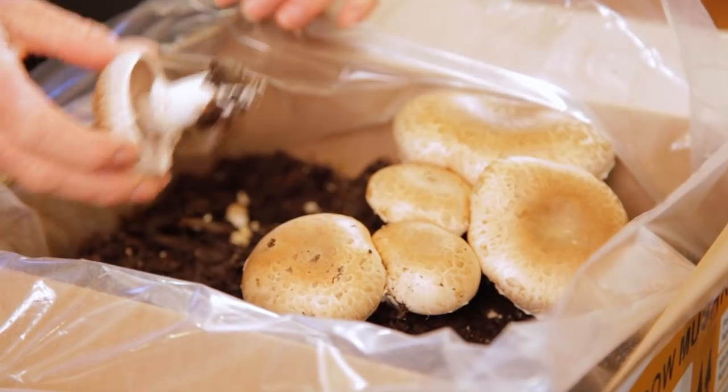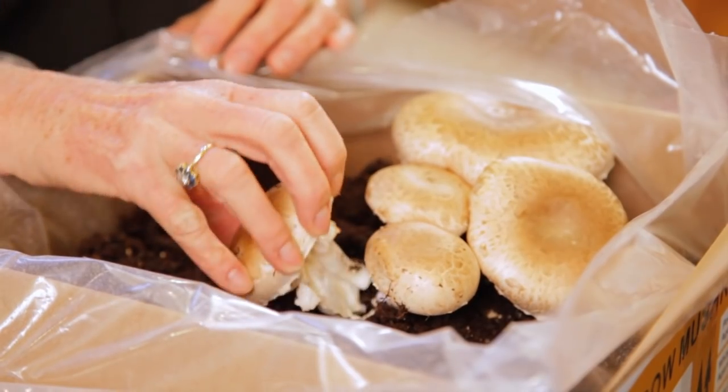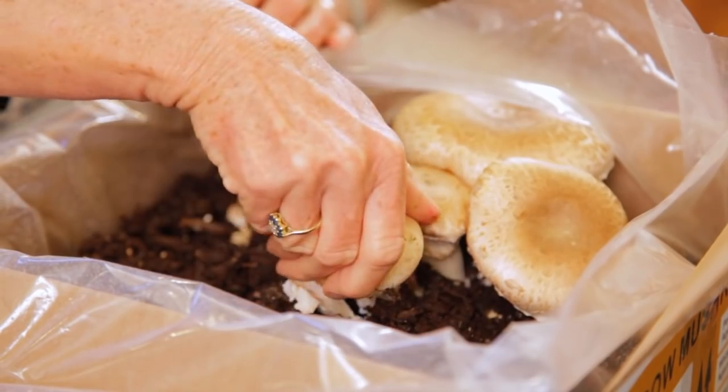You don't want to wait to harvest your mushrooms to the point where the mushroom cap starts to flip up. If you wait that long, your mushroom may release some spores.